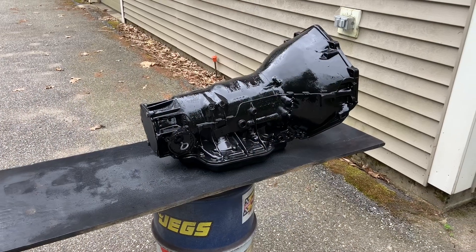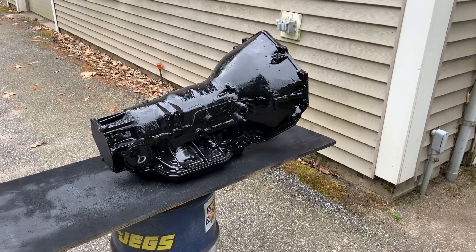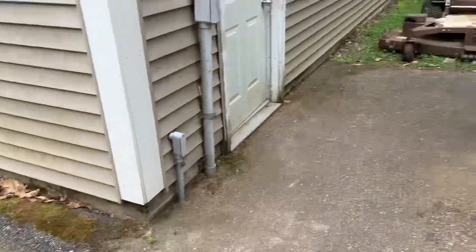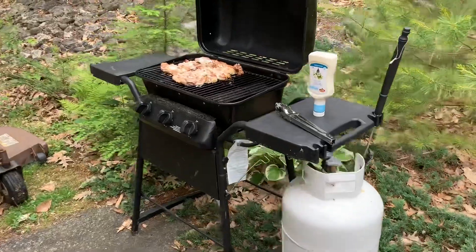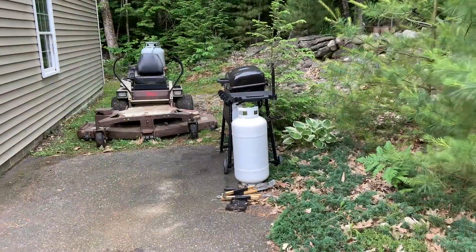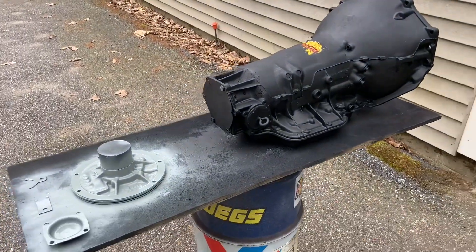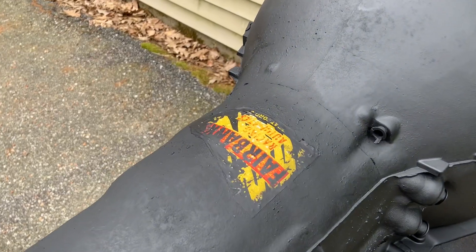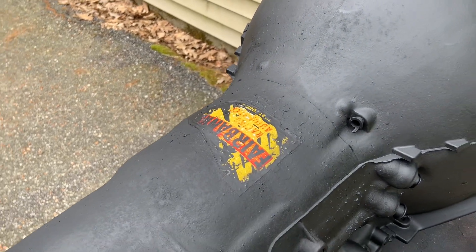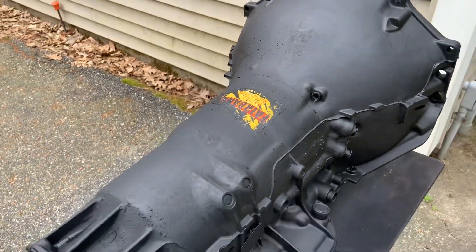In the ultra-glamorous celebrity life of a YouTube transmission builder — one minute you're painting a case, simultaneously cooking chicken. The chicken was delicious and the paint job adequate. This transmission has an old Fab-Ax decal on it that just wouldn't give up. It wouldn't come off, so I kind of painted over it and then antiqued it back, and there it will live.